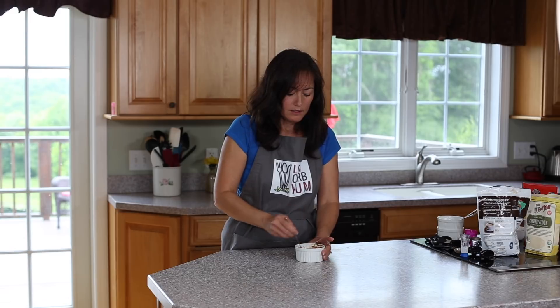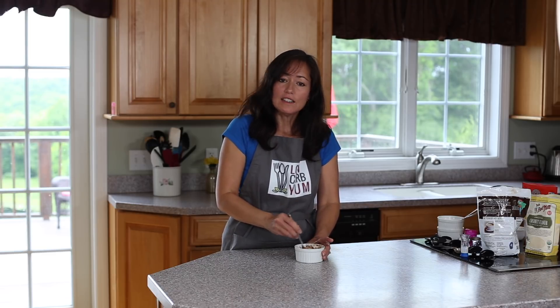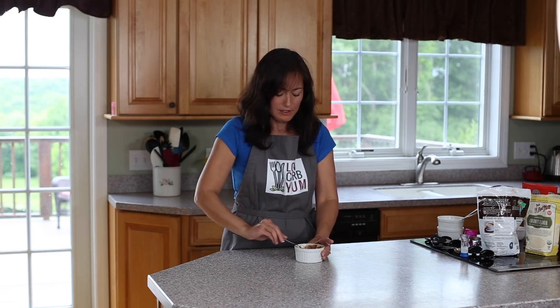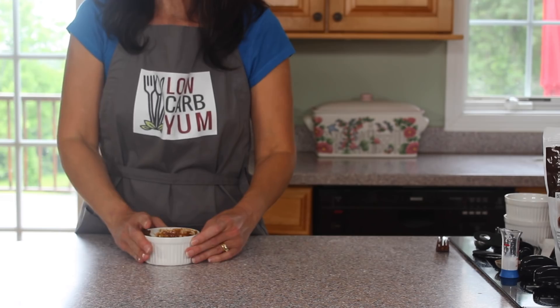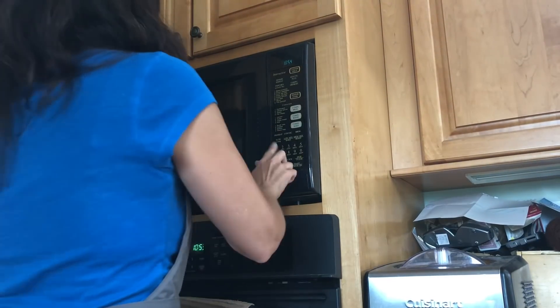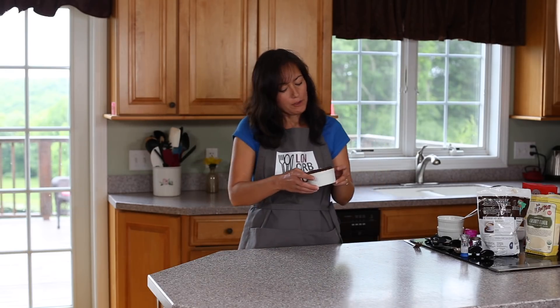You do want to keep an eye on it, because as soon as it's up and fluffy you'll want to take it out. I like it a little bit on the moist side, so if that's you too and you like it a little less cooked, go ahead and use the lower timing setting. That looks just about ready to go into the microwave, so let's get that in.